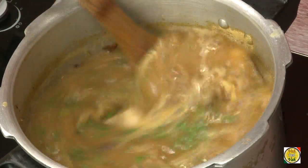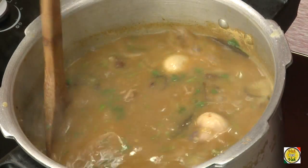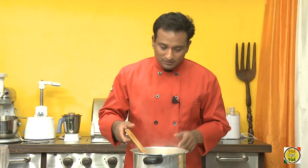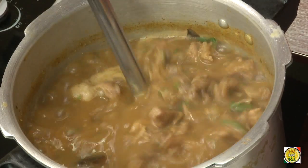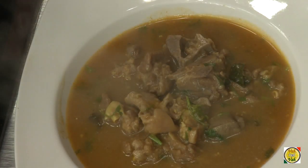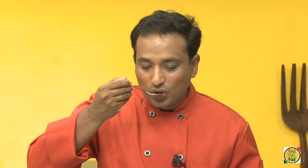Now you can see this has become like a nice soup — the consistency is not too watery but not too thick either. The amount of tamarind you add to this sauce should be very minimal; it gives a kind of a tinge but should not make it sour. Now this is perfect.